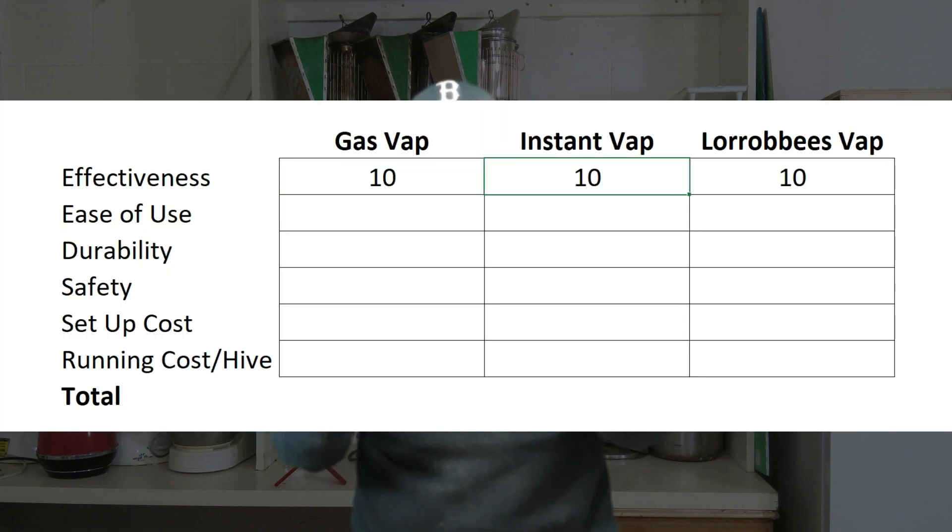Let's start with the first variable: effectiveness. I've scored all three vaporizers 10 out of 10. That doesn't mean each vaporizer is always going to be 100% effective — it's going to depend on how you use it, but they've all got an equal opportunity to be effective if you do your job right. If you've got hives that have got brood in them then a single treatment won't be very effective — you'll have to do multiple treatments. Four or five treatments at about four-day intervals is what many people recommend. If you've got a broodless hive, one treatment may well do the job, but personally I wouldn't take the risk.